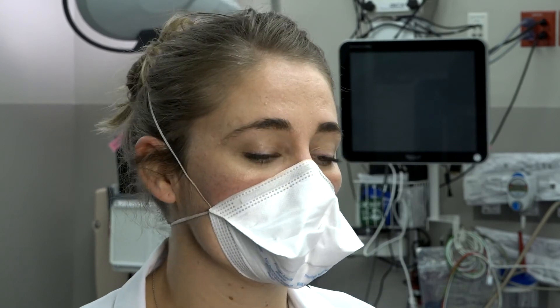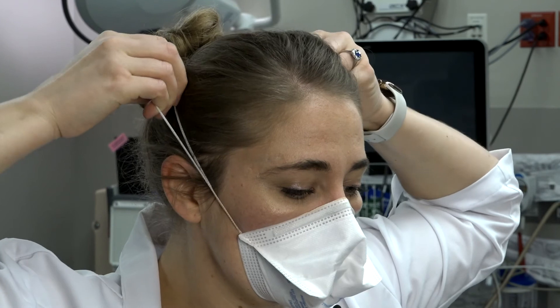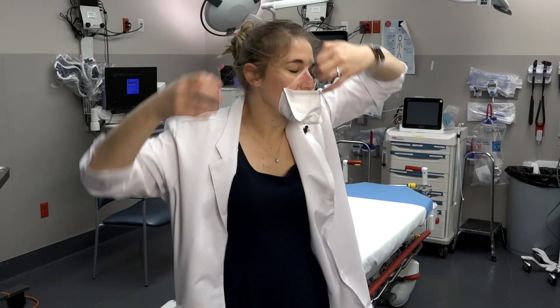When you are done wearing the respirator, you will remove it handling by the head loops only, pulling the mask away from your face and discarding it. Don't forget to perform your hand hygiene after you remove it.